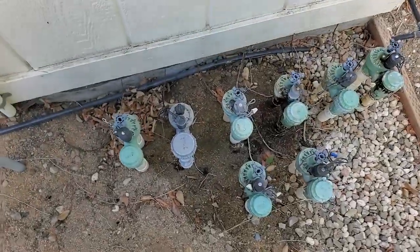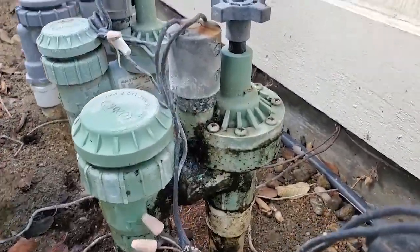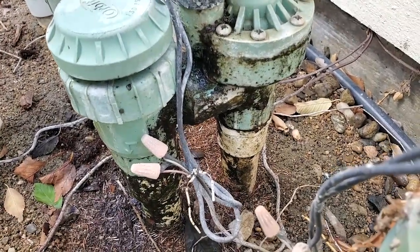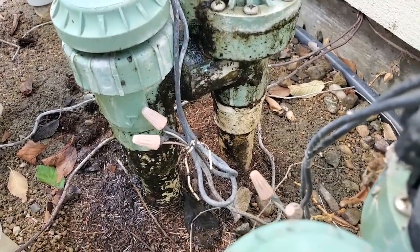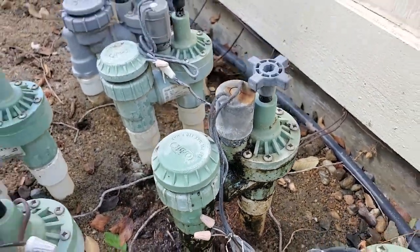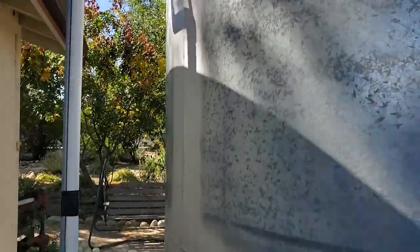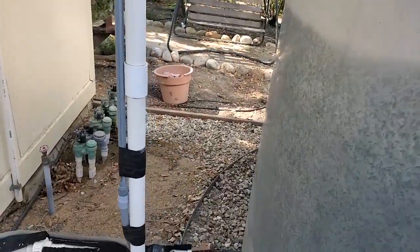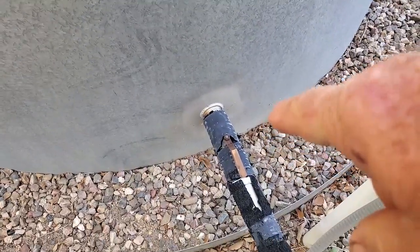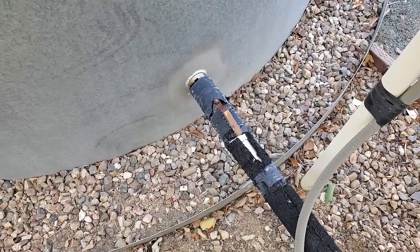Down here we have a valve that's dripping. We're not sure what's leaking on it, but we're just going to replace the valve per the owner's request. This is on a well system, so we have our shutoff here.